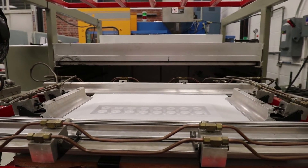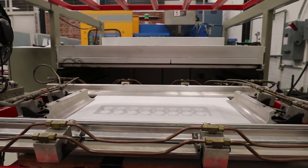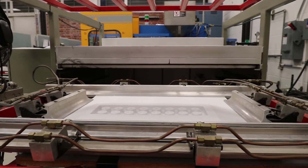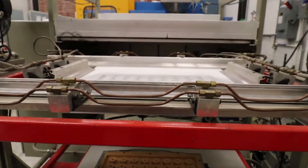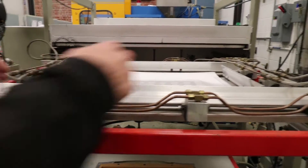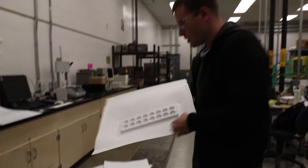It'll release from the mold after the set time, which we have at approximately 20 seconds. The clamps will open up — take your styrene sheet out, and there you've got a beautifully pressed ice cube tray.